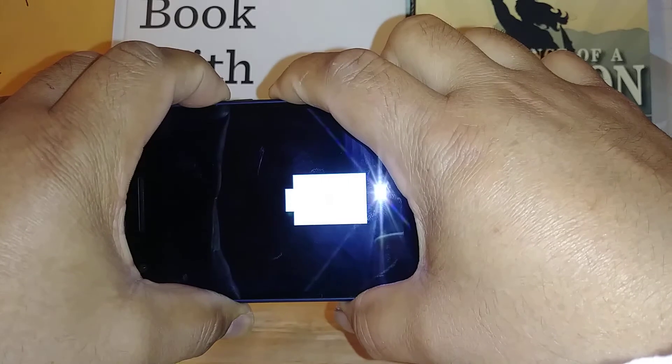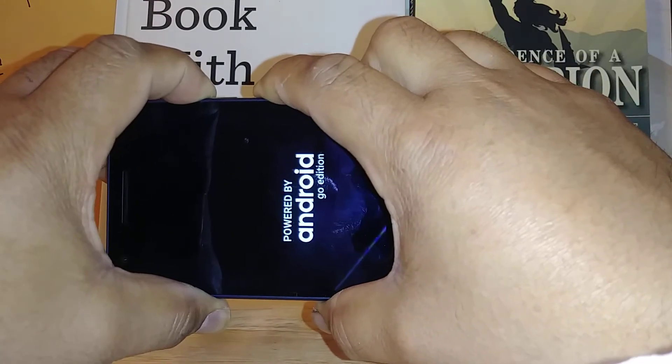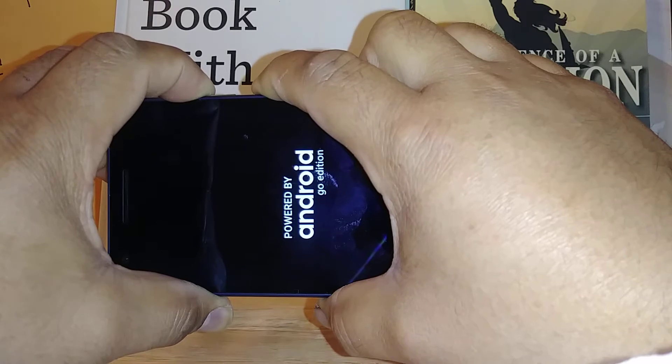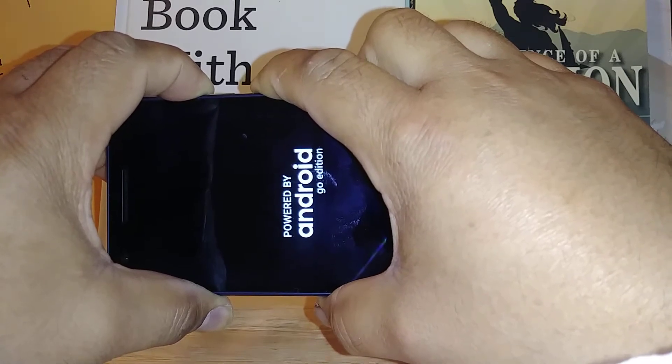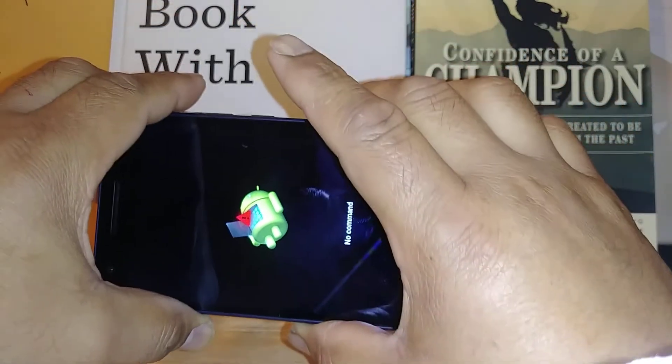Press Volume Up and the Power key at the same time. Continue holding both keys. There you go — now you have the robot on the screen.